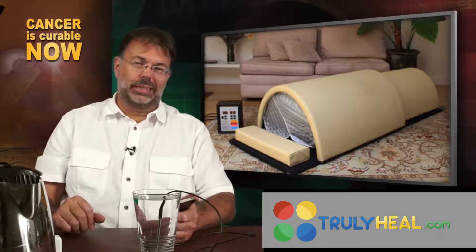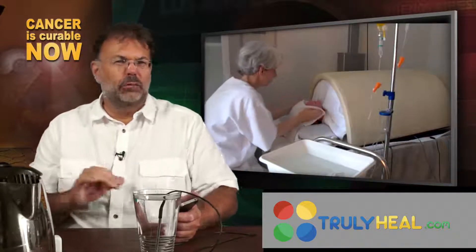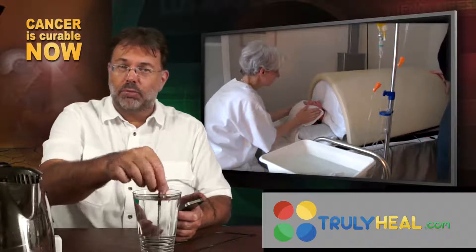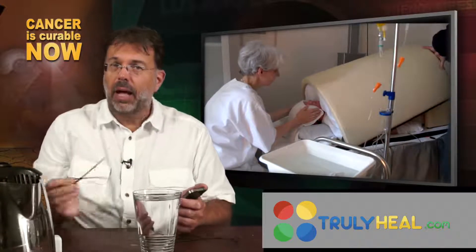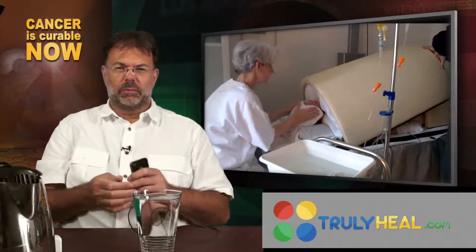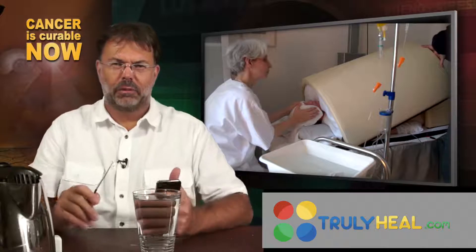Hi folks and welcome back to home hyperthermia, or detox and immune boosting treatments at home. Now one of the most important parts is temperature control, and one of the things that we've not filmed during that whole session is how you get that probe — this thing — up your butt. It's something that you can show with children but with adults they just don't like to be filmed with that.